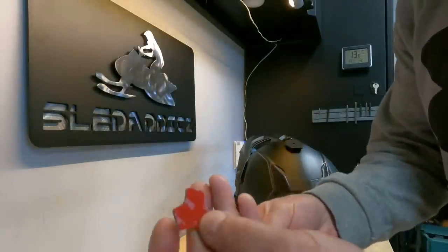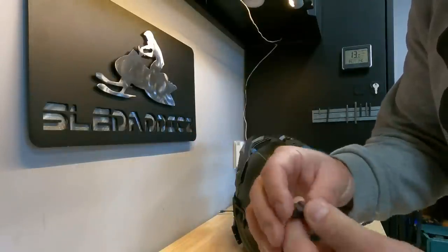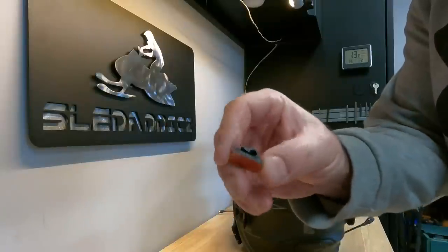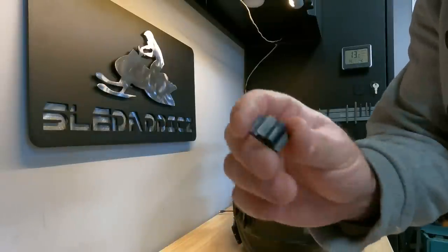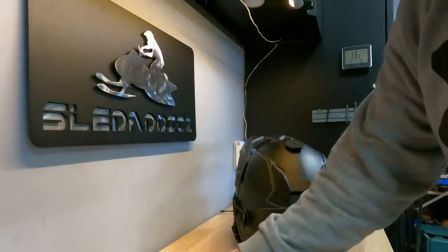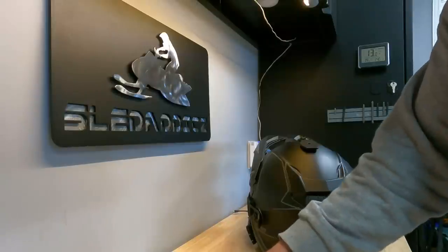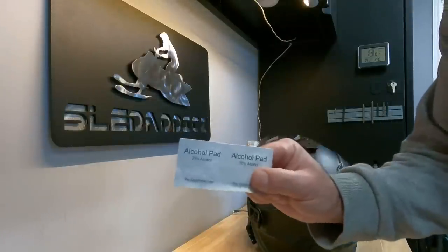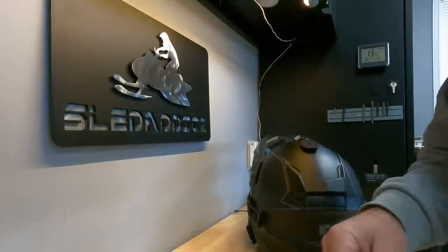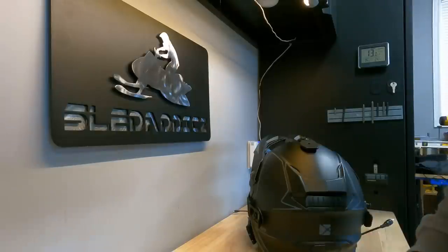There are a couple of other small pieces - some 3M sticky tape, and also for the wiring you're going to get some little clips which just help you neatly tuck everything away to make it a really clean install. And then the final piece - you're going to get some alcohol pads which we're going to use to clean as we prep for the installation.